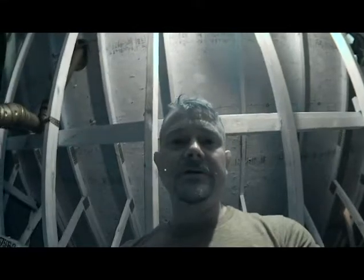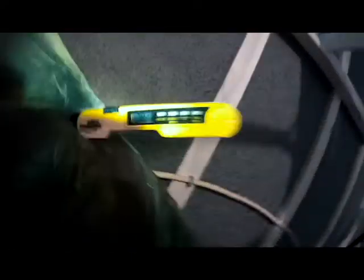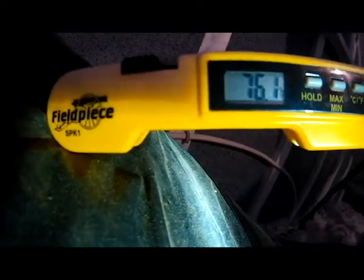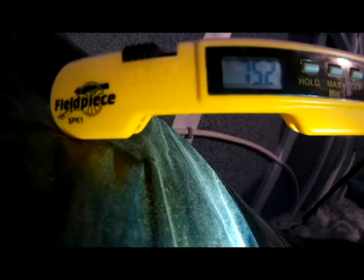We're back in the attic. I want to take my return temperature and my supply temperature. This is a gas furnace setup. I'm placing my probe to measure what temperature we're getting to make sure everything is cooling properly. We're reading about 75 degrees going into the furnace on the return side. Now let's check our supply temperature.